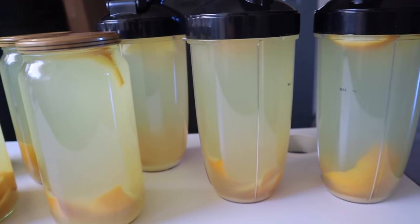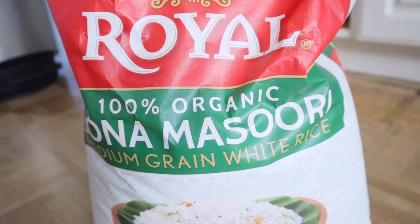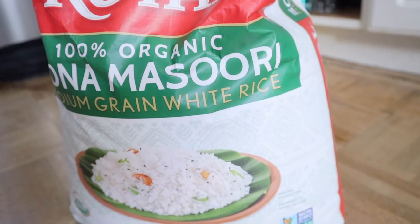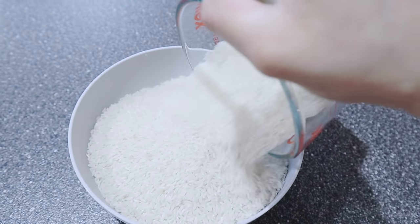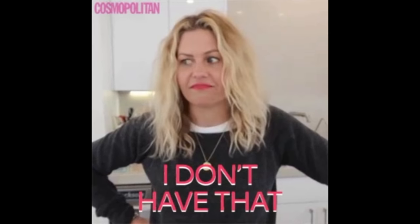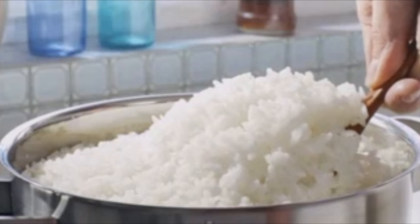The way you're going to make this rice water hair growth method is quite simple. The first step you need to know is that Yao women only use white rice for this hair washing method. The specific one they recommend is sticky rice; however, if you don't have sticky rice, any other white rice is acceptable.